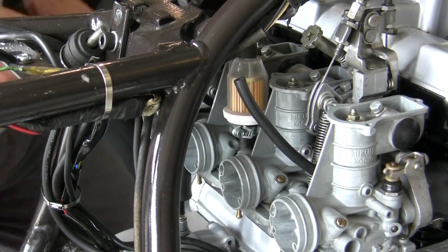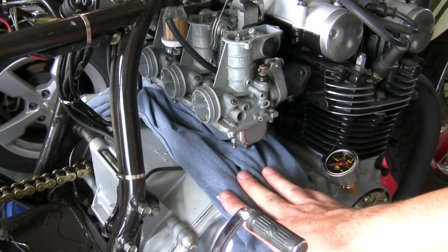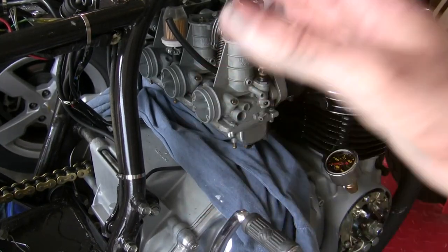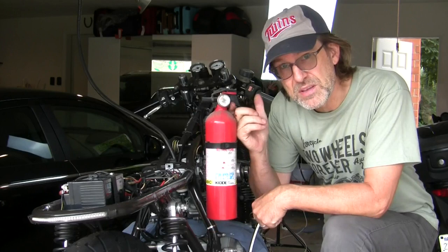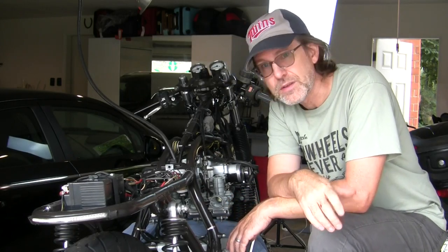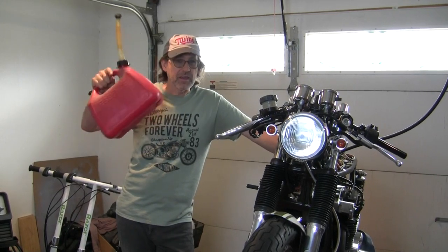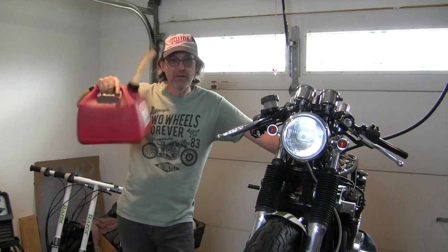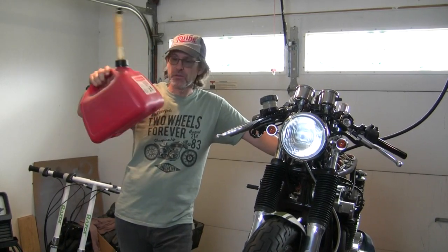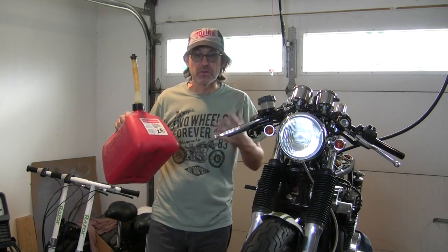I'm going to go ahead and put a rag underneath all the carbs. This is the first time I'm putting fuel in here, so if I have a leak I want to be able to control that. Have the door open, have a fire extinguisher ready — obviously you want it B-rated so it will actually extinguish a gasoline fire. Don't put a whole lot of gas into that reservoir, just what you need. I grabbed my gas can and there's some old ethanol-blend gas in here that's been sitting for months — I'm not going to pour that into an engine I put so much work into. Get some clean, fresh gas.